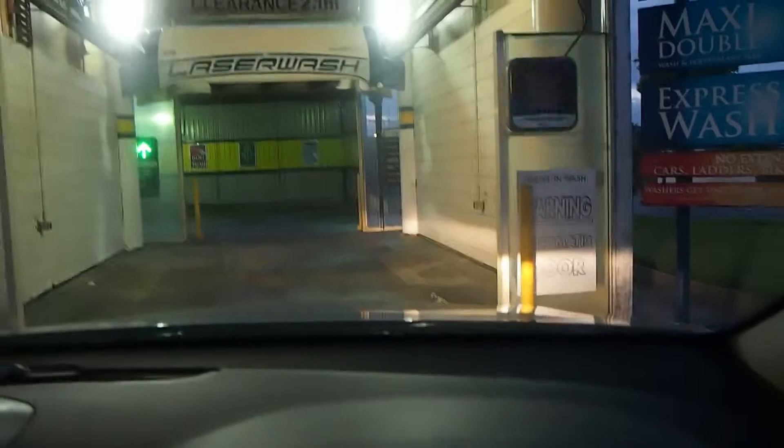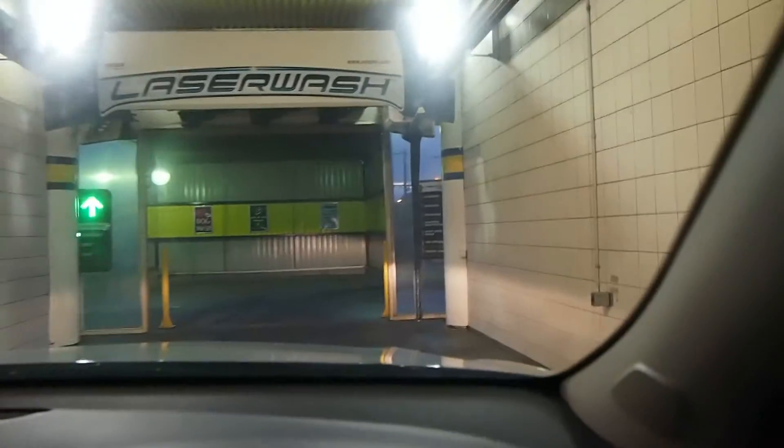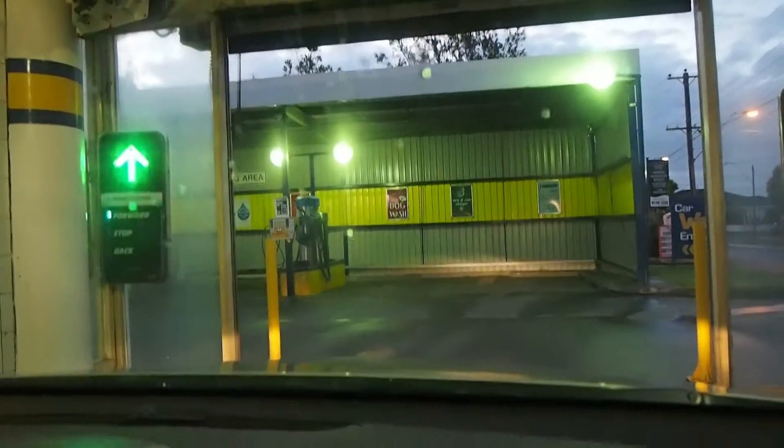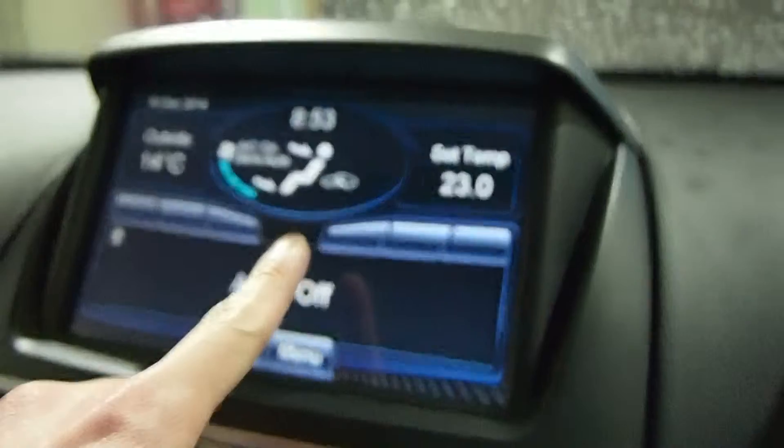Okay, now it says forward. It says forward... stop. It's very important to set the system to circulate the air inside just to protect the interior.